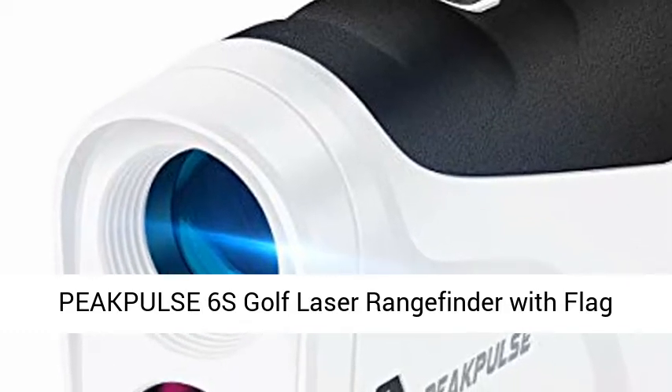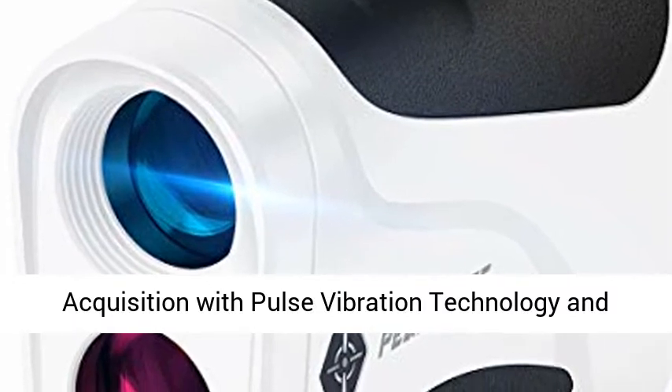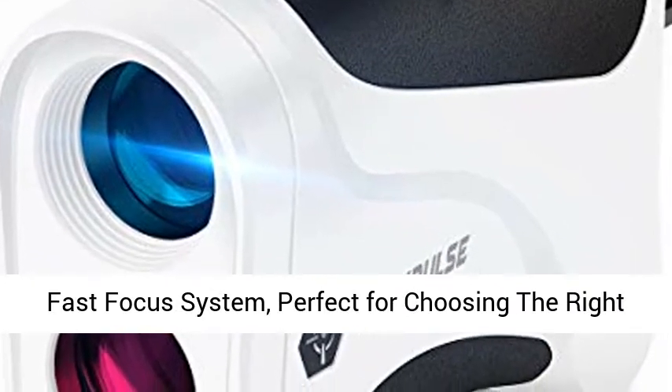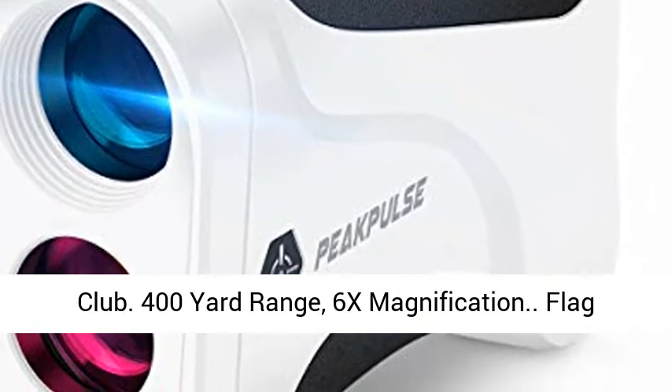The Peak Pulse 6 is a Golf Laser Range Finder with Flag Acquisition and Pulse Vibration Technology, featuring a Fast Focus System — perfect for choosing the right club. It offers a 400-yard range and 6x magnification.